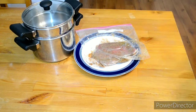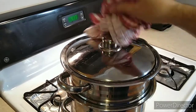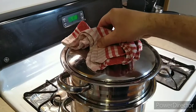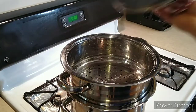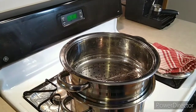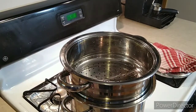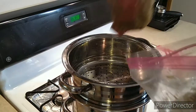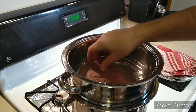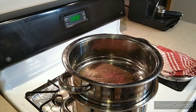All right guys, the water's started boiling so it's nice and steamy in here. Now we're gonna put the meat in. I have a small steamer and a big steamer, so I'm using the big steamer.